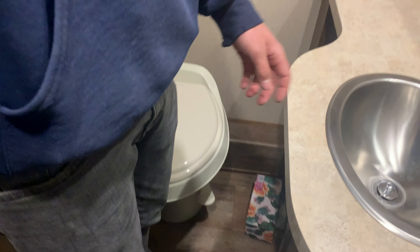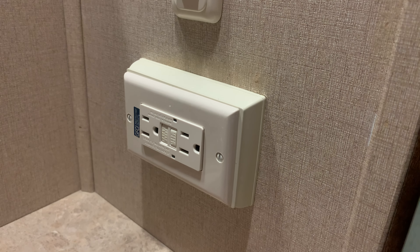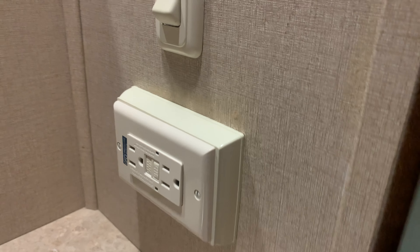Inside your bathroom you've got your toilet and your sink. Also on the wall here you do have your main GFI plug — you've got test on the right and reset in the middle. If you ever have an outlet that doesn't work, this would be the first thing to check, just to make sure that's operating properly.